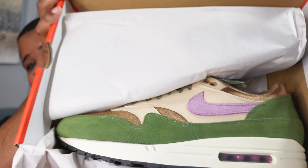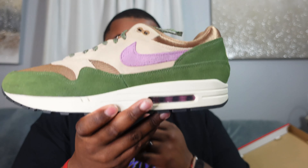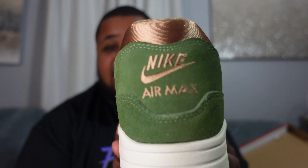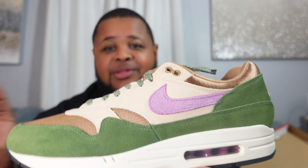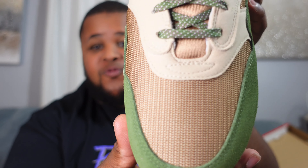We're calling these the Tree Lines, though some call them the Skunks because of the inspiration. Let's unbox these bad boys — and these are very nice. Those of you who've been on the channel a while know green is my favorite color, so when I saw this shoe I said these are nice. In hand, they do not disappoint — they are beautiful. The colors, the textures — we've got green, browns, and pink on the Nike swoosh. Really, really nice.